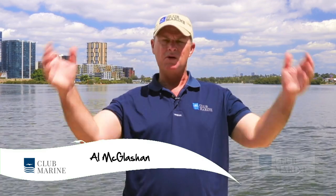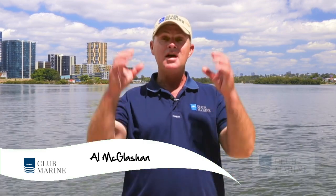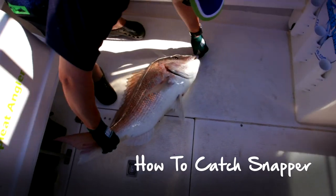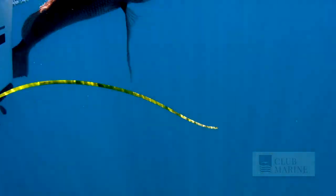G'day, I'm Al McGlashan and welcome to Club Marine TV. Today we're talking about one of my favorite fish, the snapper. You find them right around the southern half of Australia, from southern Queensland right around the bottom, up past the Abrolhos in Western Australia.